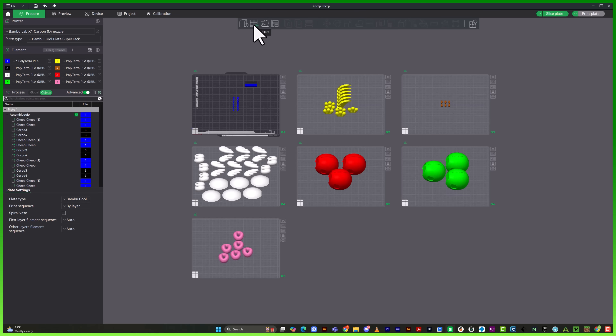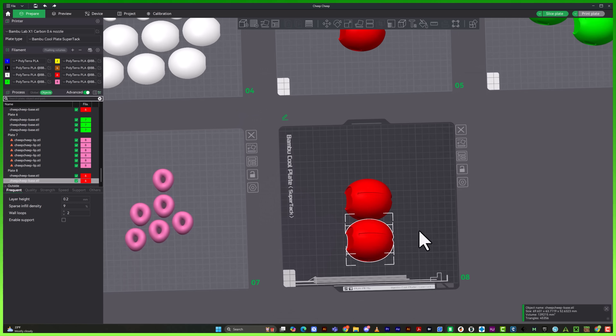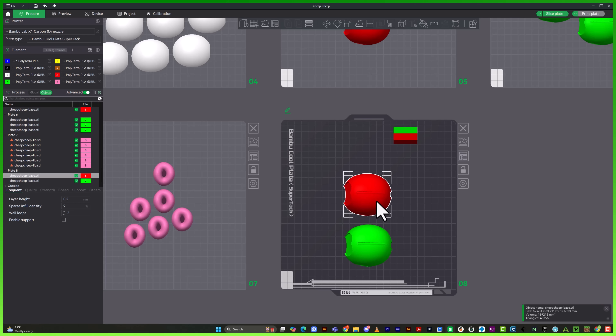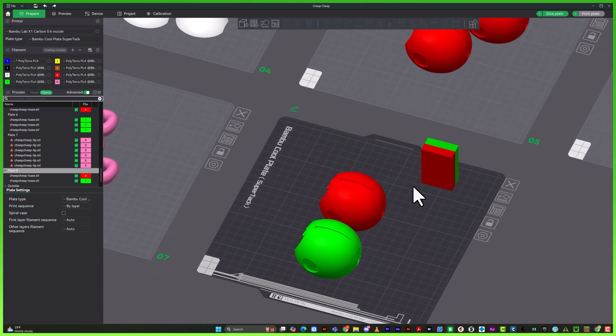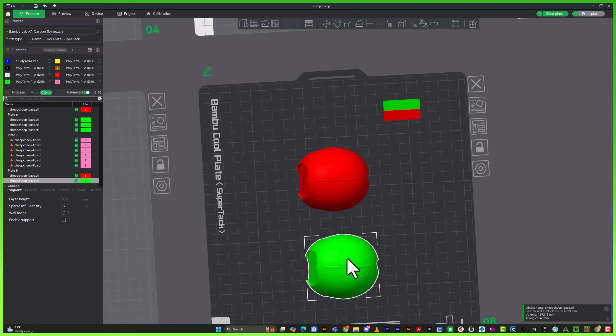Let me show you how to set up a Print Sequence, then I'll walk you through how to optimize it for even better results. Start by creating a new build plate. Copy over one of the Cheep Cheep fish bodies, then duplicate it so you have two on the same plate. Now change the filament color of one body to green. Quick tip: in Bamboo Studio you can quickly change filament slots by pressing the corresponding number on your keyboard — for example, slot 7 is green for me. Once you set the second model to green, you'll notice Bamboo Studio automatically adds a purge tower. That's the default behavior for multicolor prints — but if we hit print now, it would swap filaments every single layer creating tons of waste.